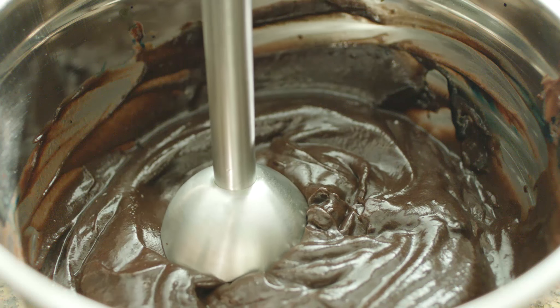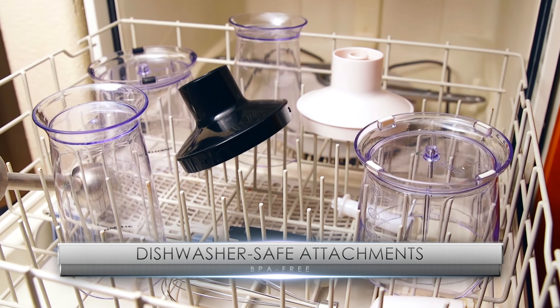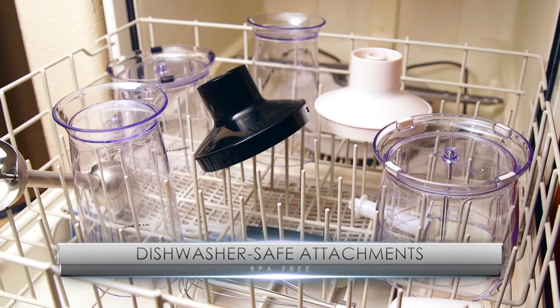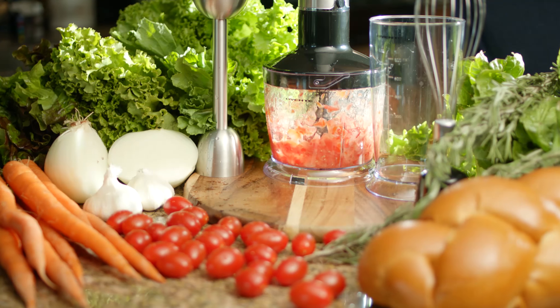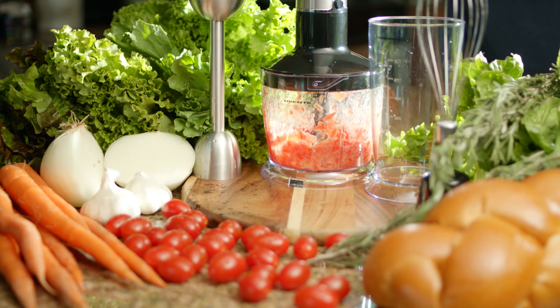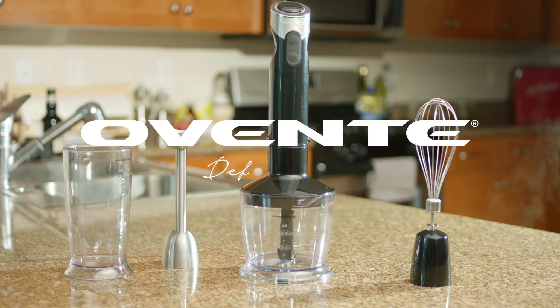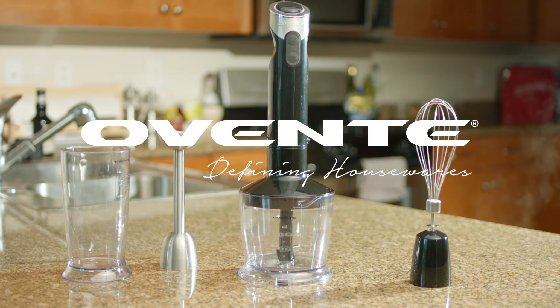With these many options, it can blend just about anything. But it doesn't exactly blend in. Ovente, defining housewares.